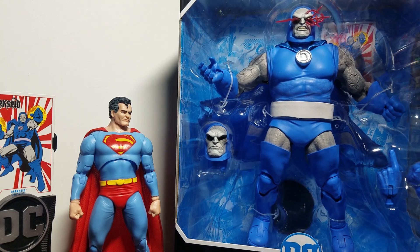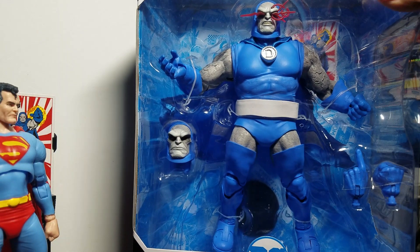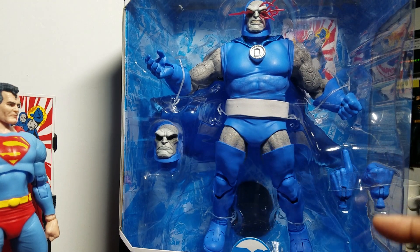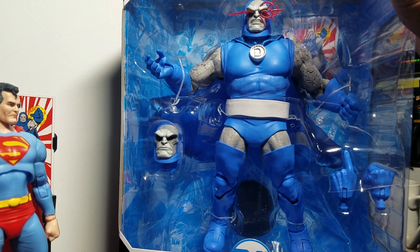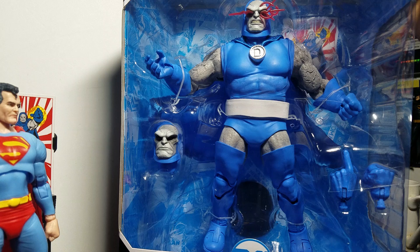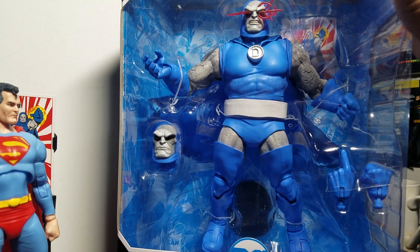Overall the packaging looks fantastic. You get two heads — his angry face and his stoic serious face — and two extra hands. It's a fantastic mega figure for $40. I was on the verge of getting the Mattel version which goes for a hundred to two hundred dollars, so I'm glad McFarlane released this.